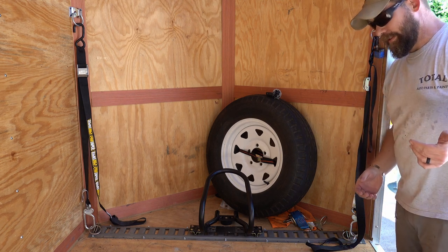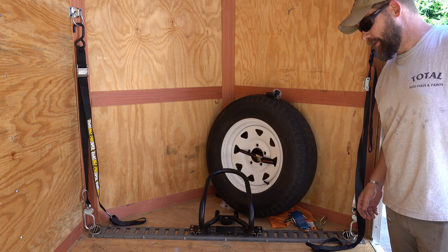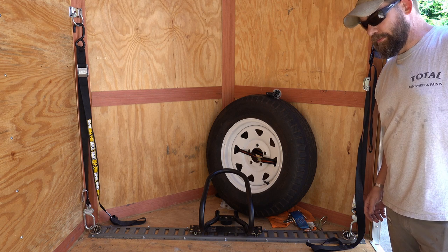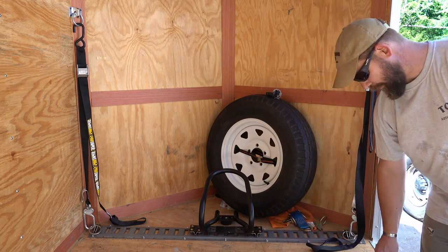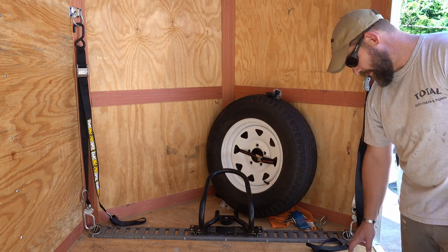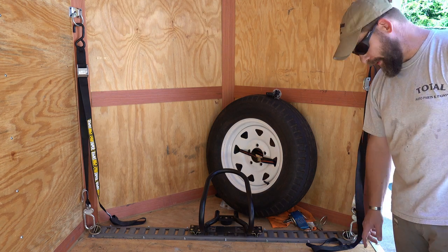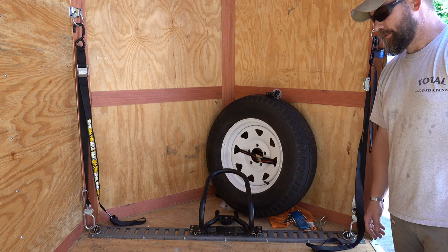Four tie-downs is not excessive. When I haul an antique bike, I'll often do six tie-downs, especially in an enclosed trailer where once you're moving you can't see what your bike is doing — so the safer the better. Another thing to note on the E-Track installation: I made sure to hit all of the metal cross members, so these are not just bolted into the wood. I chose to use fewer bolts going into the metal cross members so I know it's good and secure.